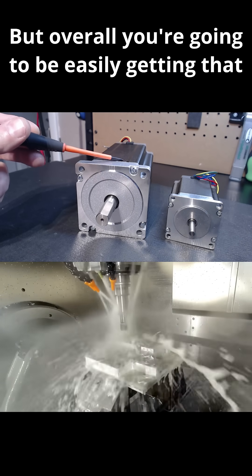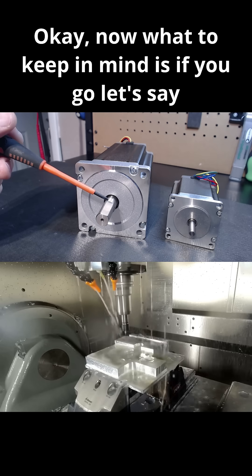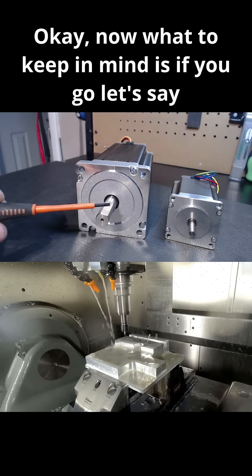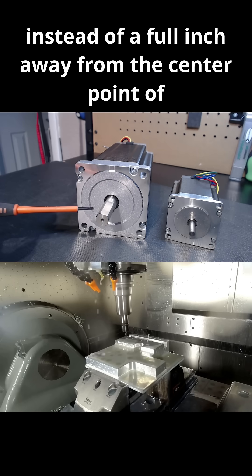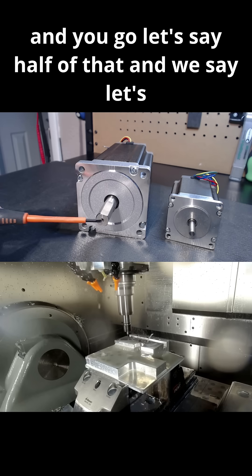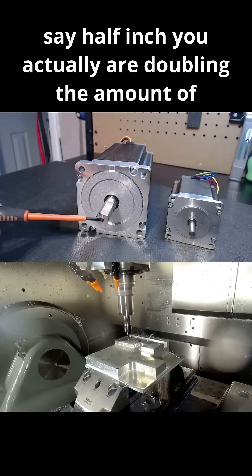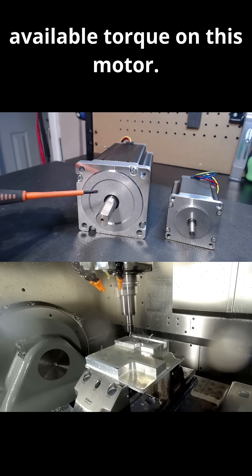But overall, you're going to be easily getting that 1,700 ounces of torque available. What to keep in mind is, if you go instead of a full inch away from the center point of the shaft and you go half of that — let's say half inch — you actually are doubling the amount of available torque on this motor.